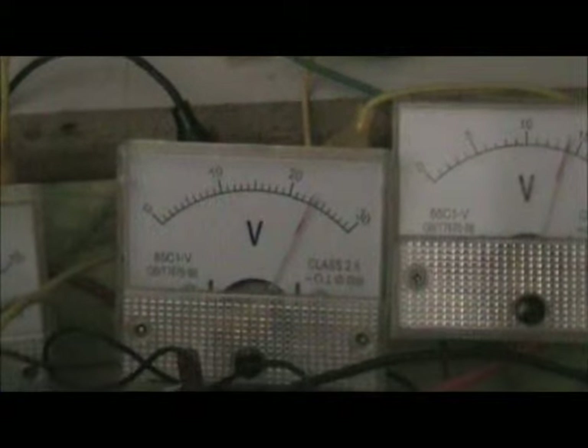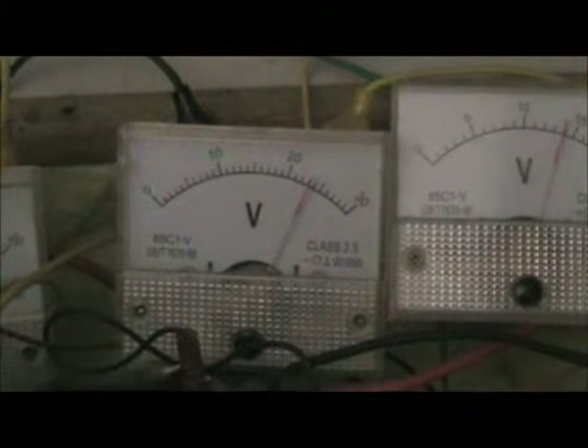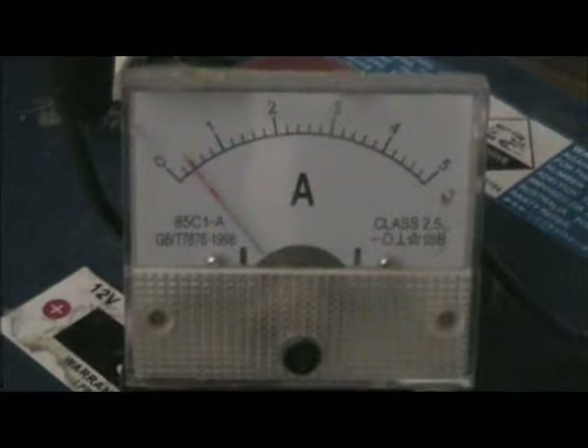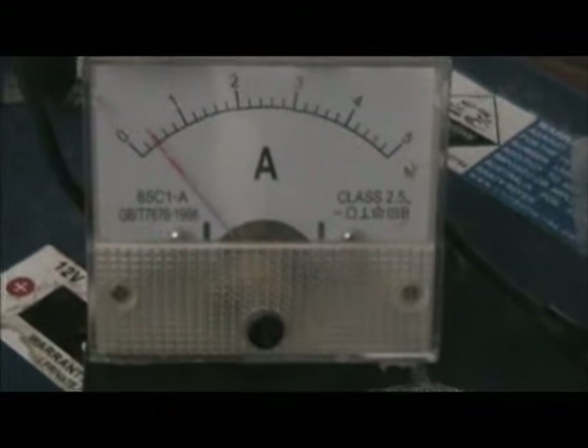The output of the solar is a pulsed output at about 23 volts. So what I'll do is run through the power settings here and show the input current from the 12-volt battery.